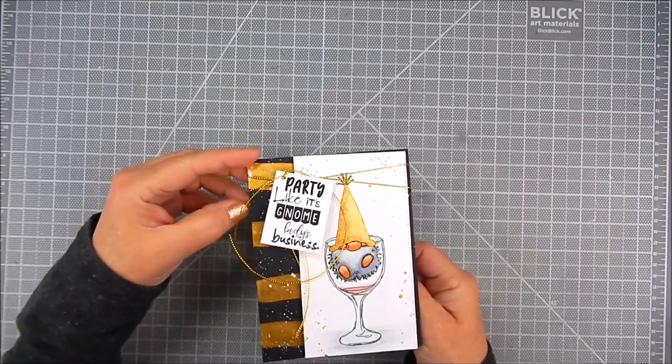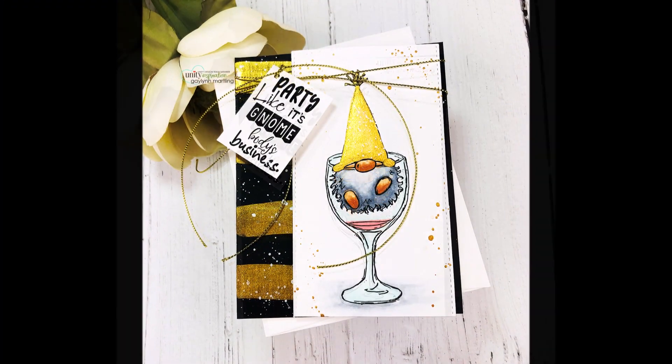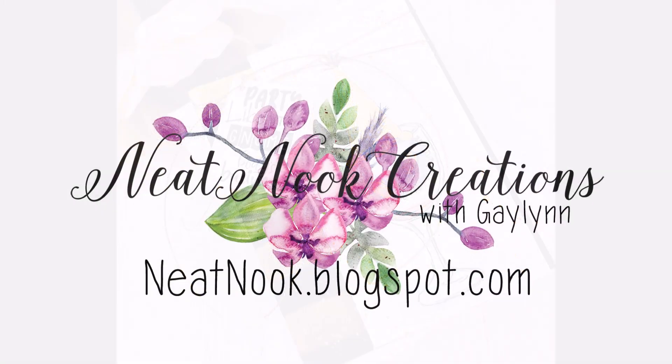And it's so pretty, just like that. Thanks so much for watching. I hope you take a moment to subscribe to my channel, like and share this video. Have a great day.